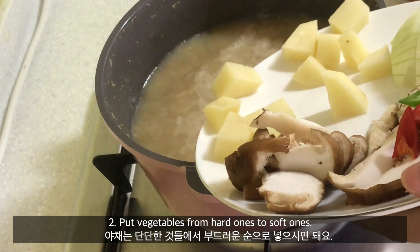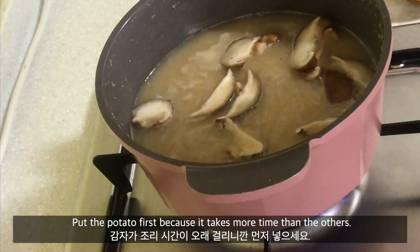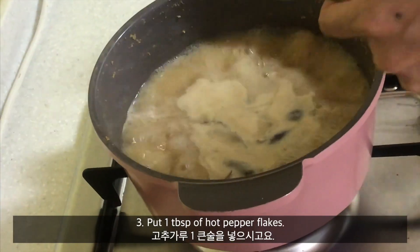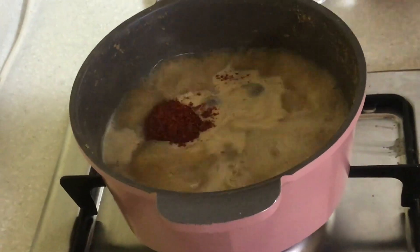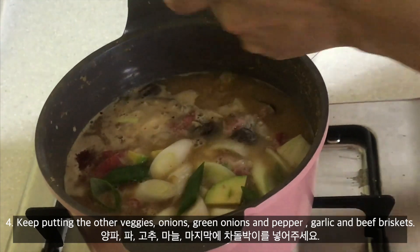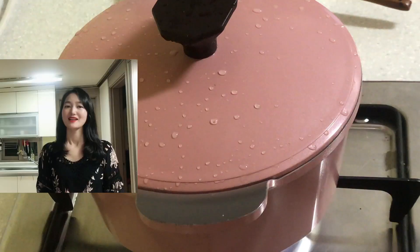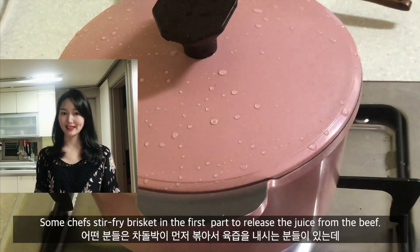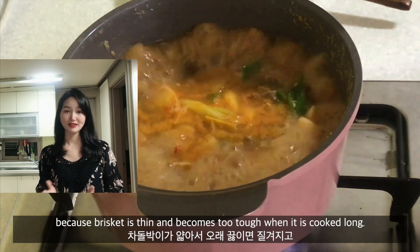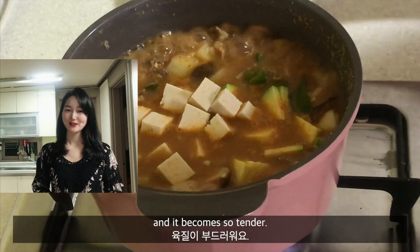Second, put vegetables from hard ones to soft ones. Put the potato first because it takes more time than other vegetables. And put the shiitake mushroom because it gives a deeper flavor. Boil for 3 to 5 minutes, then add 1 tablespoon of hot pepper flakes. Keep adding the other veggies like onions, green onions, pepper, and garlic, and the beef brisket. Some chefs stir-fry the beef brisket at the beginning to release the juices, but in my recipe I put it in at the last part. Beef brisket is thin and becomes tough when cooked too long. It releases the deep beef flavor enough in a short time and also becomes very tender.